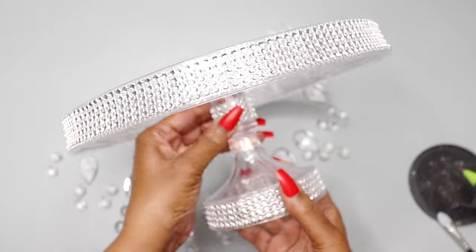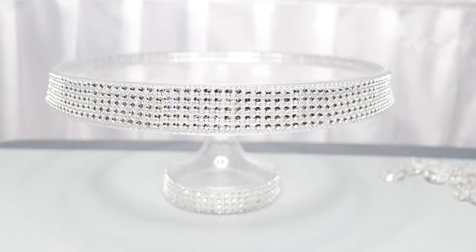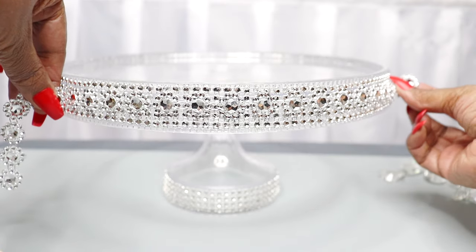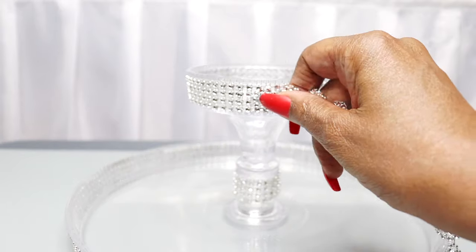Now that that's done, you can see I applied it to three areas of the cake stand and it came out really nice. The next thing I'm going to do is take the flower diamond wrap and apply it to the center of the silver diamond wrap in those same three areas.